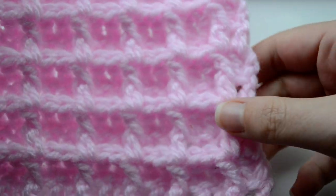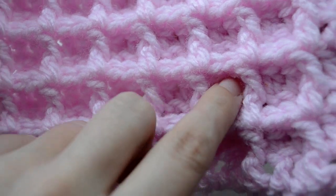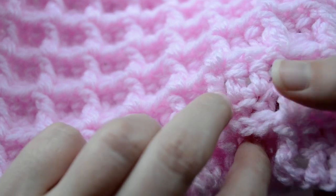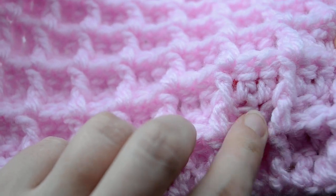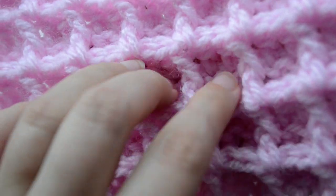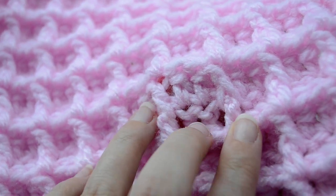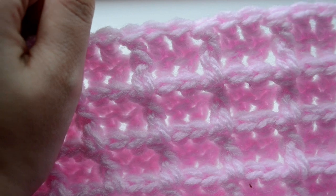The waffle stitch is worked by mixing two stitches: the front post — as you can see it — and two normal double crochets worked in the chains on top of the previous stitch. Plus, every waffle is done on two rows. This is how you complete a waffle: one row, the second row. This is the end of my example.